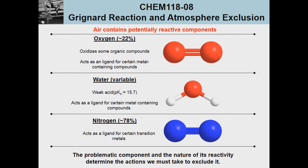We've dealt with moisture exclusion from solvents, but now we also have to think about the atmosphere as a source of potentially reactive contaminants. Air contains several problematic compounds: oxygen at about 22%, which can oxidize organics and act as a ligand in certain metal-containing compounds; water in the form of moisture, which is variable but can be damaging since water is a weak acid with a pKa of about 15.7 that can participate in acid-base proton transfer reactions; and nitrogen at 78%, which in some cases with extremely reactive organometallics can even be a problem. For our Grignard reaction, nitrogen won't be an issue — our main concern is water coming in from the atmosphere.